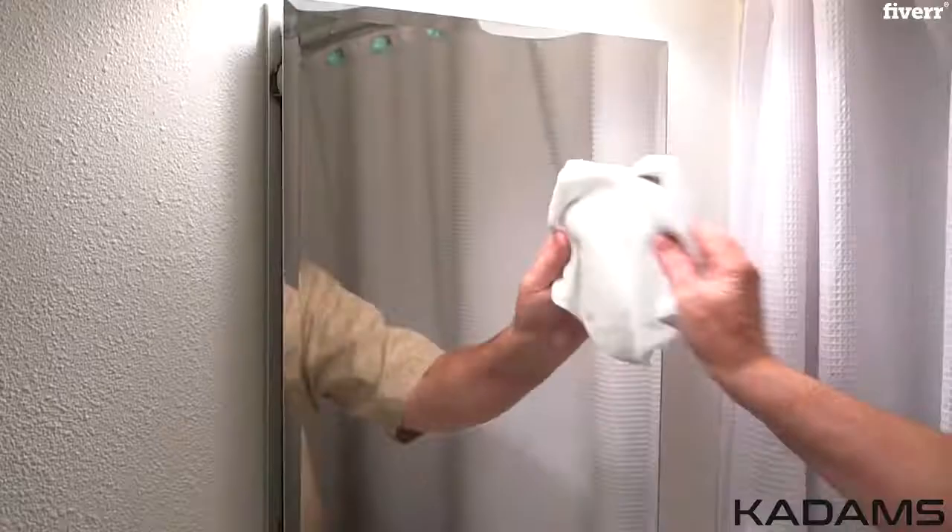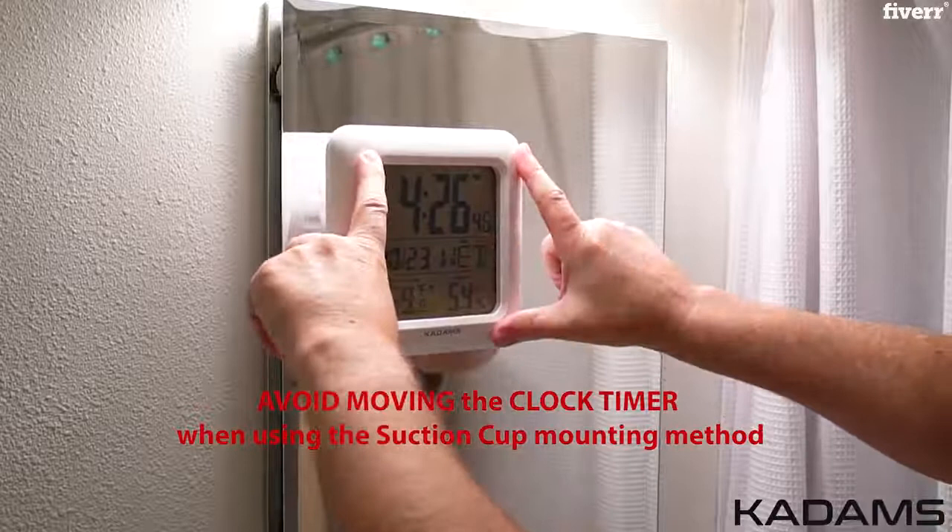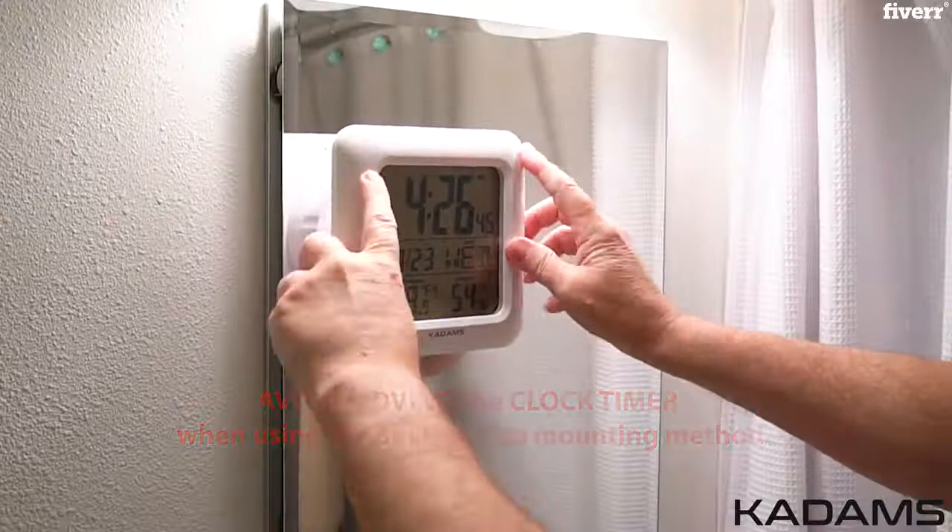Clean and dry the area before installing or reinstalling. Apply a small amount of moisture to each suction cup. Press out the edges of the clock to push out the air. Avoid moving the clock when using the suction cup mounting method. Always make sure you regularly check the suction to make sure it is secure.